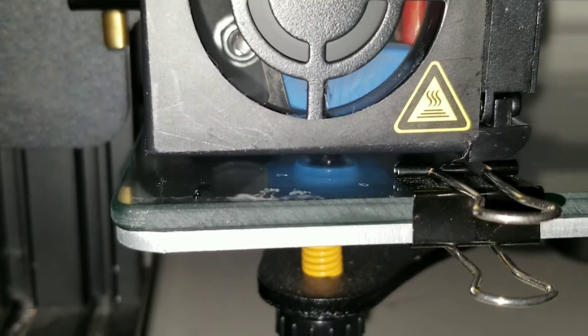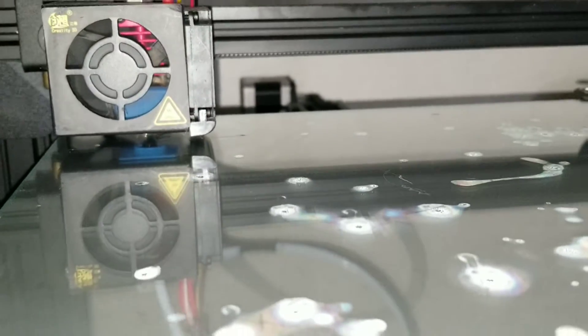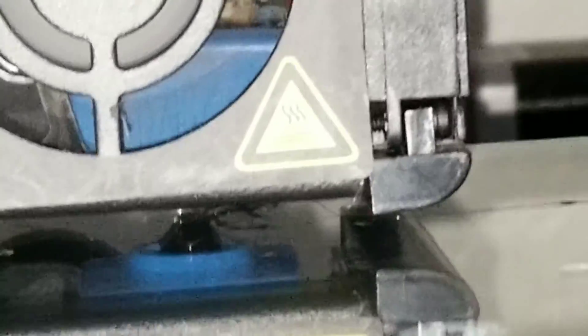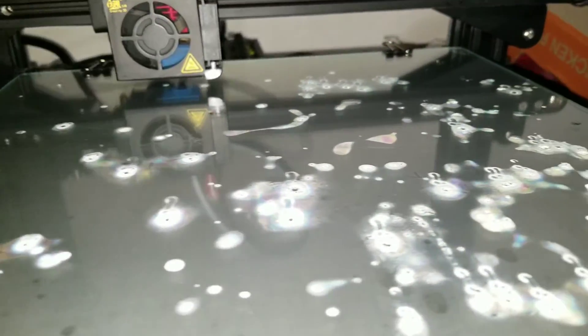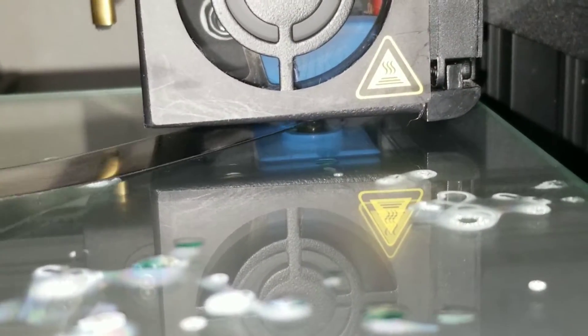That corner's good. Some people might wonder why I level it so close to the glass — it'll be hard to remove, but I'll show how to remove it. I leave one clip on so I know which corner the glass sits on, so I don't have to re-level every single time. Go around and check all four corners.